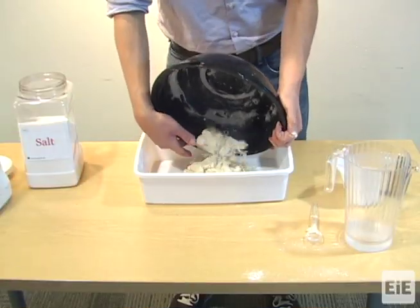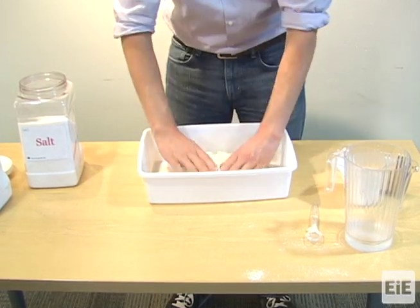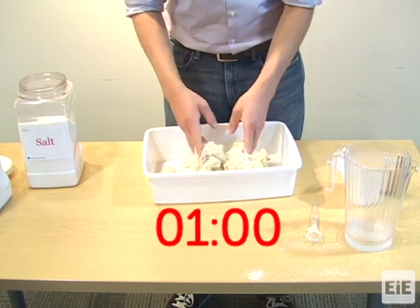Take the mixture out of the bowl and place it into the pan. Use your hands to knead for one minute.